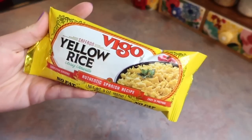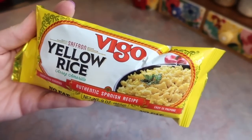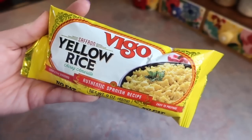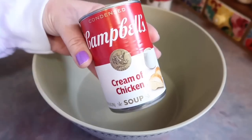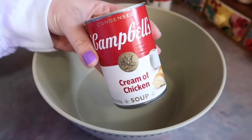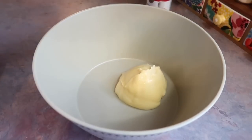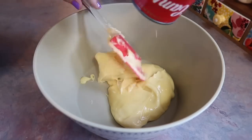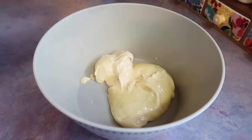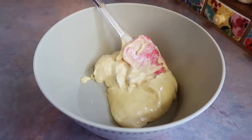While that was in the oven, I went ahead and got my yellow rice started — I just follow the instructions on the back of the package. While everything is going, I'm getting my mixing bowl ready. I'm adding in one can of cream of chicken soup, plus half of another can because it was leftover from another recipe and I didn't want it to go to waste.